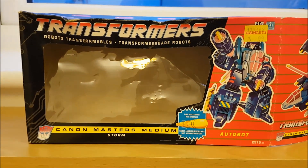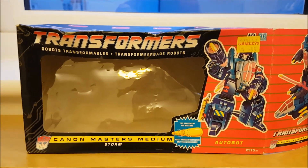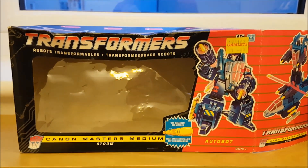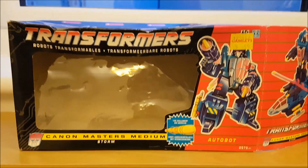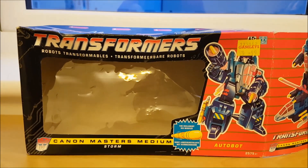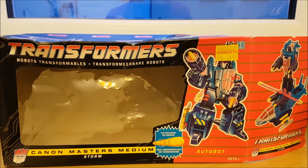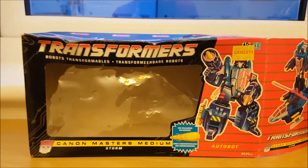Before I look at RotorStorm let's take a look at his box. This is something I rarely do because I just don't see the point in reviewing the box apart from the thumbnail, but because this is a vintage figure I thought I'd take a look since it's very rare that I'll get anything vintage boxed. The box is a bit bashed but given its age I can forgive that. You may notice there's very little English on the box — that's because this version of RotorStorm has been imported from Europe by a now-defunct toy store called Gamleys.